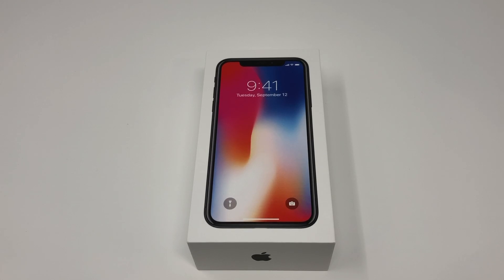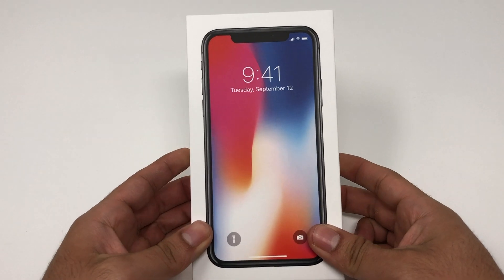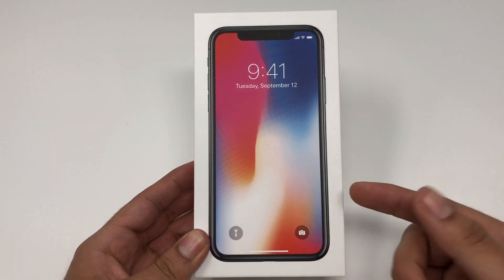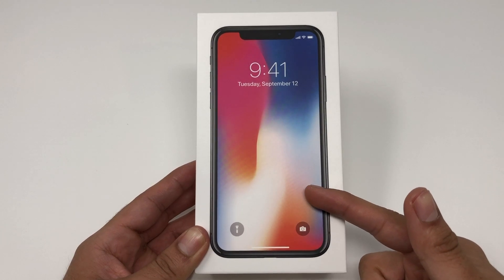What's going on guys, Fire Frost Tech here showing you guys the new Apple iPhone 10, or as some of you might call it the X. We're gonna go ahead and unbox this and show you guys a quick look around the phone.